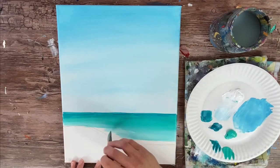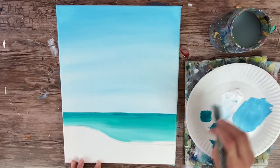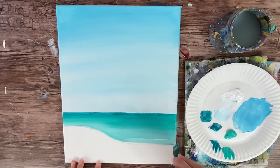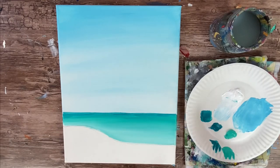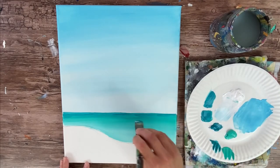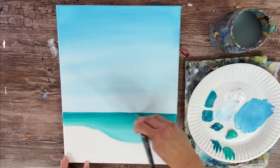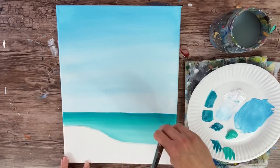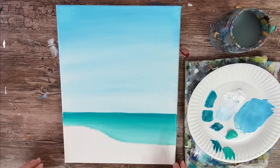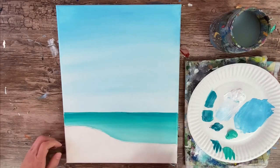Very, very gently — white can take over fast, so add just a tiny bit on your tip and brush it in, blending it up into your blues very lightly. The ocean is far away from our point of view so we won't get very detailed in the waves, but I'll go back with a palette knife to do some white lines to indicate water light reflecting and perhaps waves. You can add a bit more turquoise way in the back and blend it, but it should be a smooth blend from dark turquoise to light turquoise to very light with white.